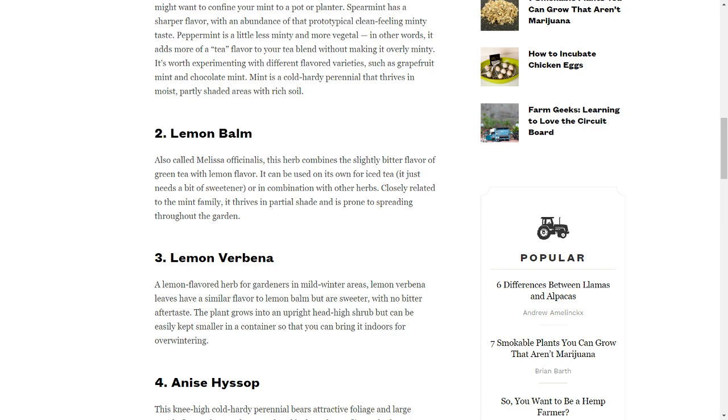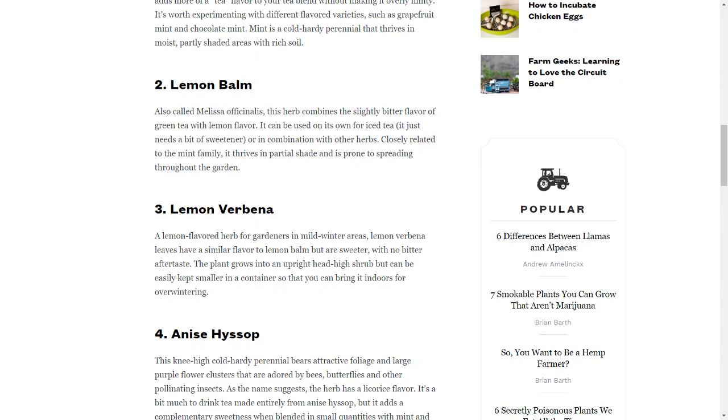2. Lemon Balm, also called Melissa officinalis, combines the slightly bitter flavor of green tea with lemon flavor. It can be used on its own for iced tea — it just needs a bit of sweetener — or in combination with other herbs. Closely related to the mint family, it thrives in partial shade and is prone to spreading throughout the garden.